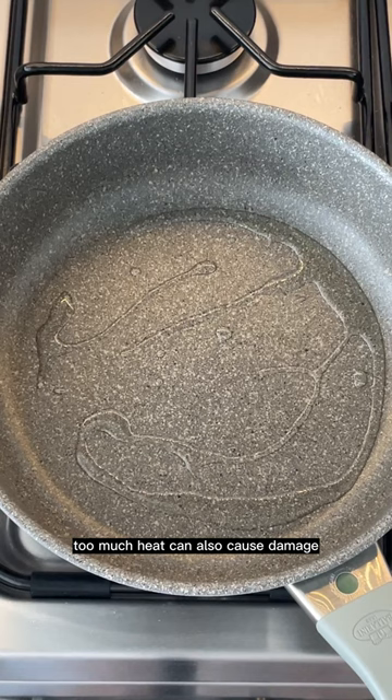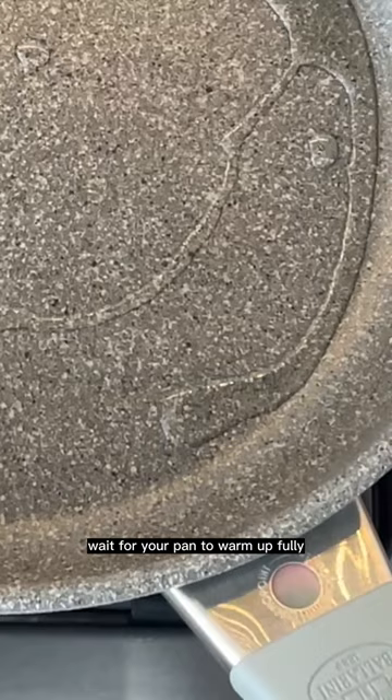Now it's time for your thermopoint indicator to do the work. Wait for your pan to warm up fully before you start cooking. You'll know when it's ready when the indicator turns red. And once it's ready, add your food and you're good to go.